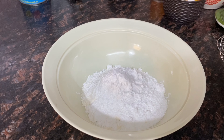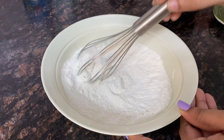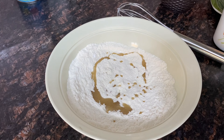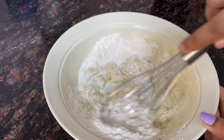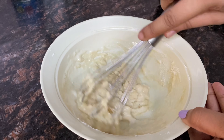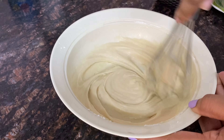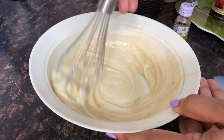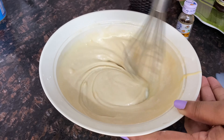Add 1 small baking soda and 1 small baking powder and mix all the dry ingredients together. Add 2 small baking soda and mix well. Mix everything together until you get a soft, smooth batter.